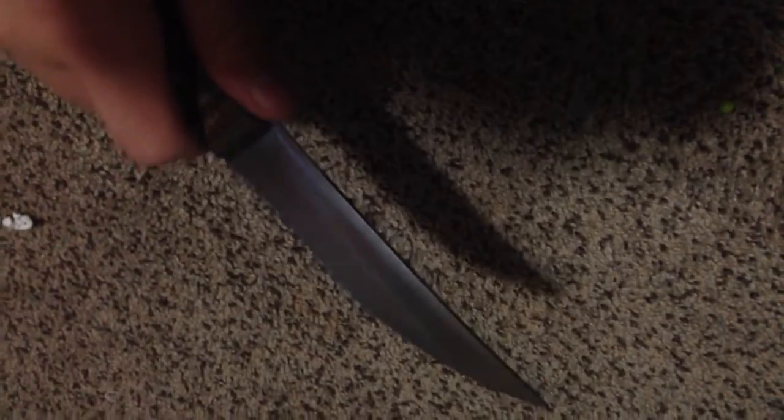It's got the Indian ground handle on it. I'm not entirely sure what type of wood this is, but it's pretty cool wood. I don't have any jimping on it because I didn't feel it needs any. And basically just an all around bushcraft knife.